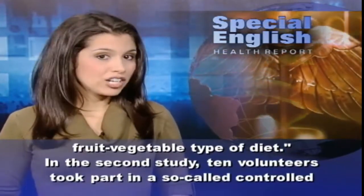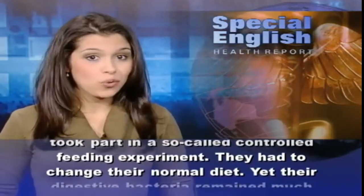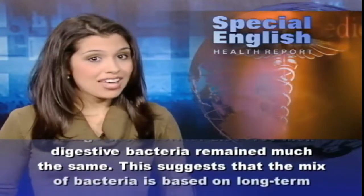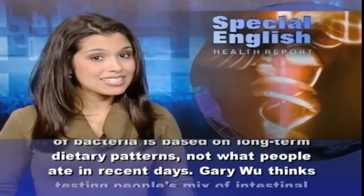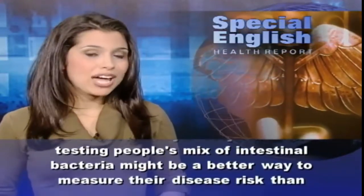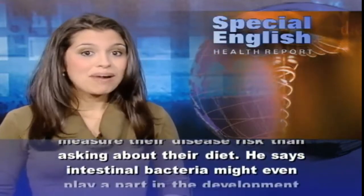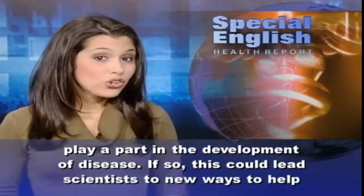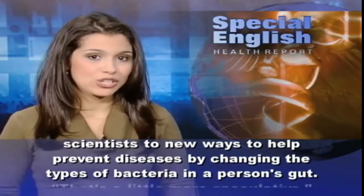In the second study, 10 volunteers took part in a controlled feeding experiment — they had to change their normal diet. Yet their digestive bacteria remained much the same. This suggests that the mix of bacteria is based on long-term dietary patterns, not what people ate in recent days. Gary Wu thinks testing people's mix of intestinal bacteria might be a better way to measure their disease risk than asking about their diet. He says intestinal bacteria might even play a part in the development of disease, which could lead scientists to new ways to help prevent diseases by changing the types of bacteria in a person's gut.